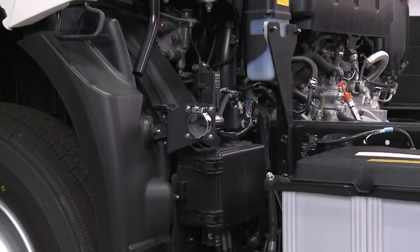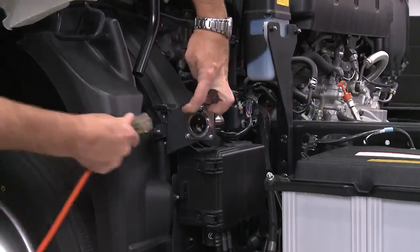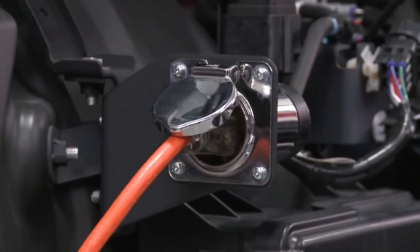The engine block heater will keep the engine warm overnight during cold weather conditions. Simply plug an extension cord into the receptacle and connect to a 120 volt standard electrical outlet.